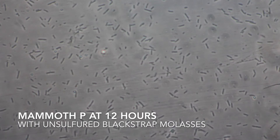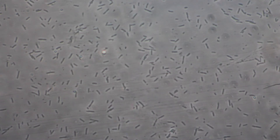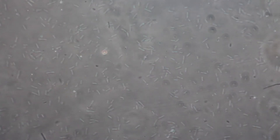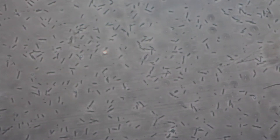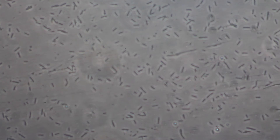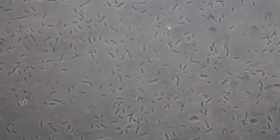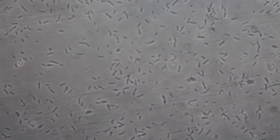Here's the Mammoth P again — this time I've added a small amount of unsulfured blackstrap molasses. As you can see, there's quite a bit more activity with the added food source. Pretty much the whole slide looks about like this.